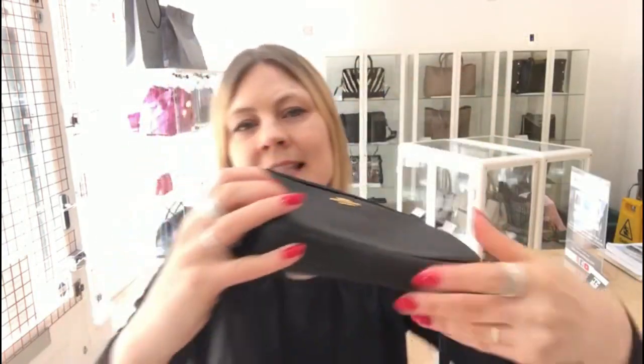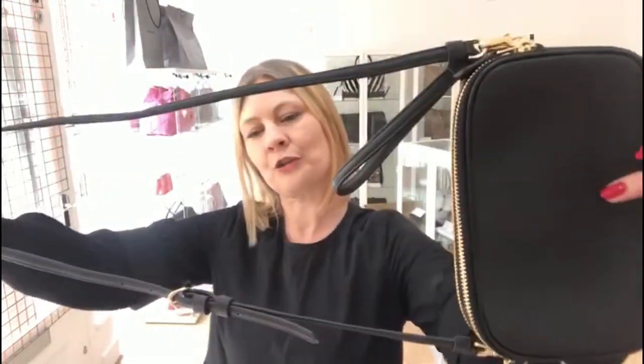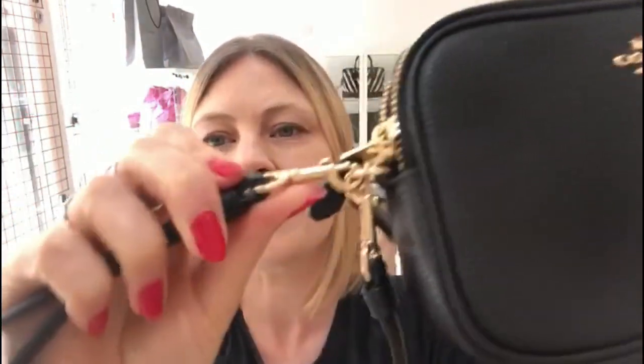It comes with the Coach Dust Bag and it's got two strap options. It's got a longer crossbody or shoulder strap which is adjustable and removable — you can take it off either side. It's also got a little wristlet strap which is also removable. So you can have the longer strap, the wristlet, or take them both off and just have it as a little clutch bag.